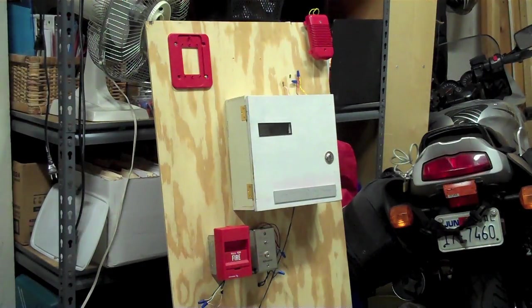I was able to go straight to reset because I turned off the Simplex test switch before I got to the panel.